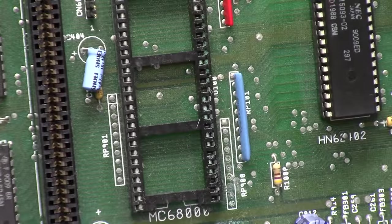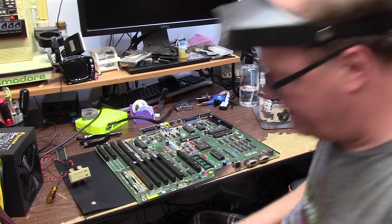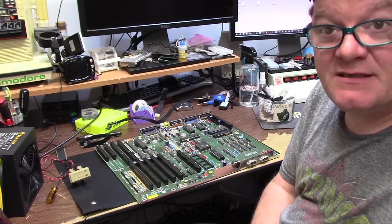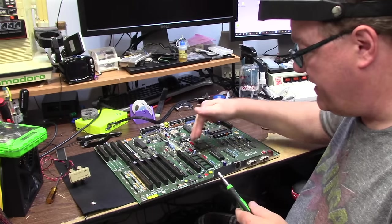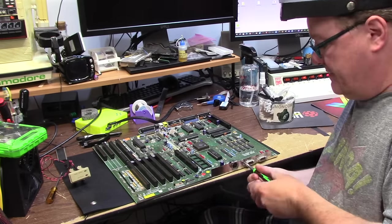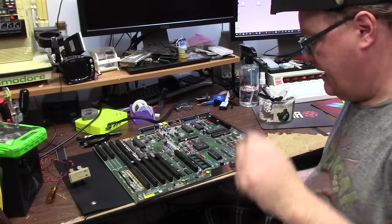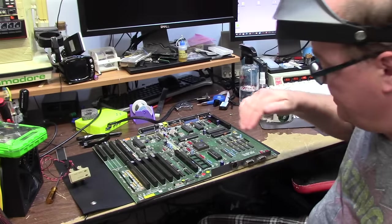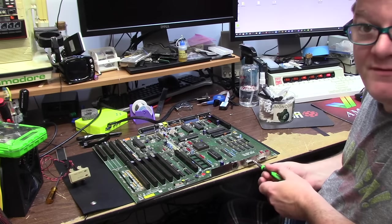That might be it. When you do this hundreds of times you kind of get used to the scenario of what's wrong with my Amiga. 90% of the time on an Amiga 2000 — regardless of my favorite revision 4 or the Rev 6 and some Rev 5s — when the battery eats the CPU socket up, you're going to have just some issues with connectivity.